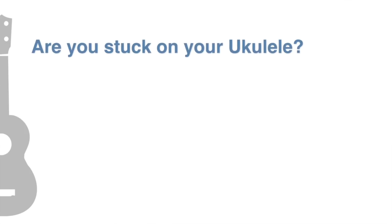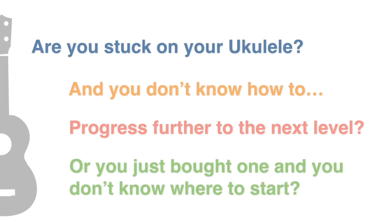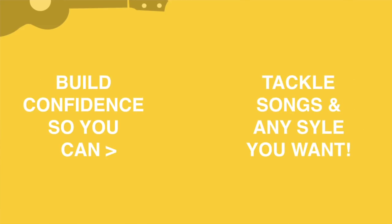Hey there, are you currently stuck in a rut on your ukulele and you don't quite know how to progress further or get to the next level and you don't know what it is that you're doing wrong? Or perhaps you've literally just bought your ukulele and you don't know what to do with it. Well why don't you come and join me, because I'm going to get you up to speed so you've got the confidence to tackle your favourite songs or your favourite styles on your ukulele — and we're going to do it together in just five days.